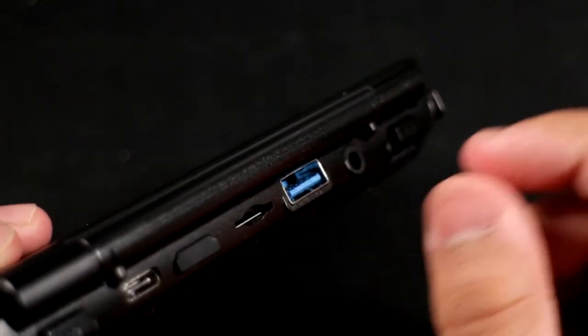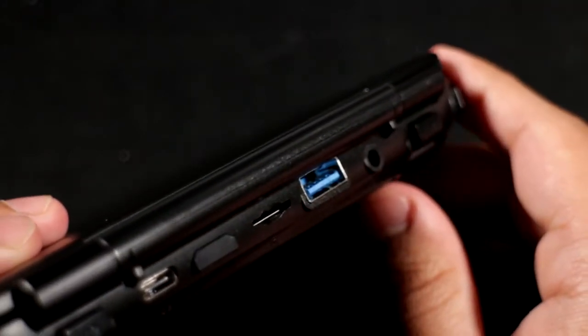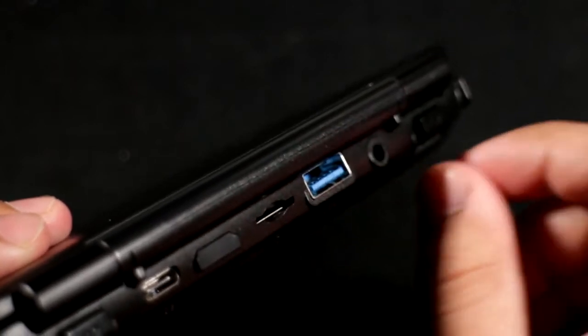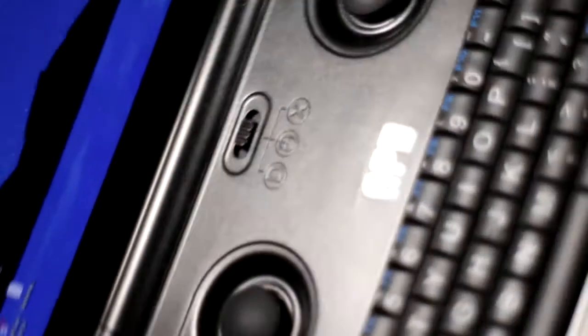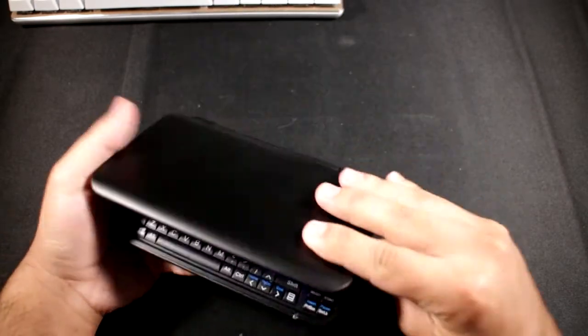Now this USB 3 port - if I zoom in you can see it's right up against the display hinge. If you want to plug a device in you have to tilt it and shoot it in at an angle. I've been having problems getting devices in, and if the USB thumb drive is too big it's going to bend the whole thing against the display at the back. So far it's been alright though.